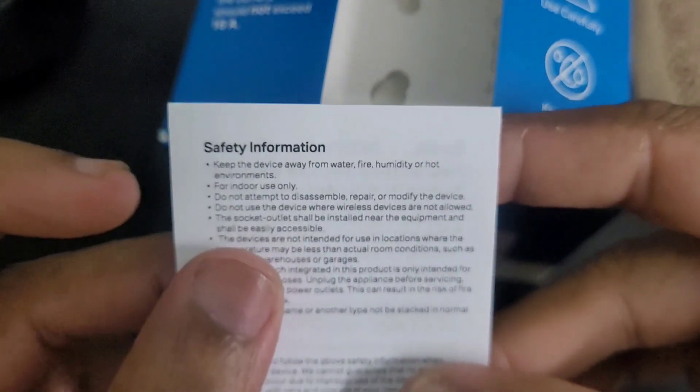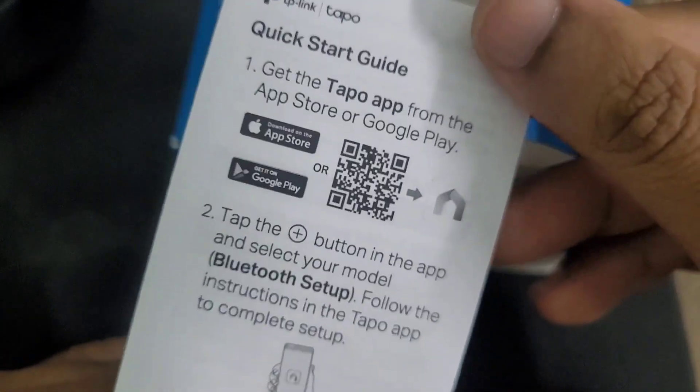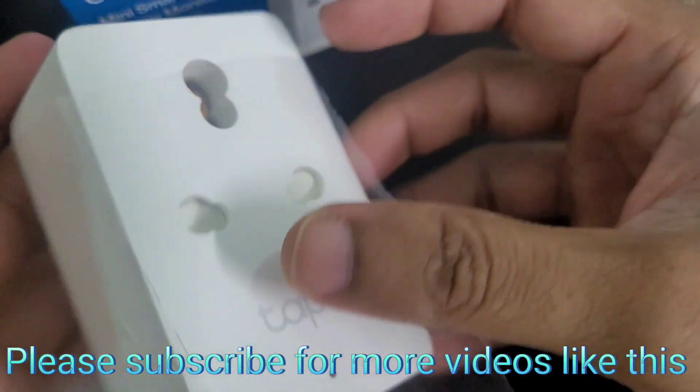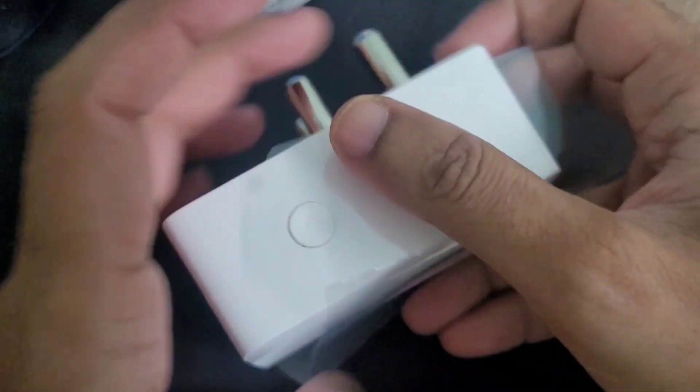This is the user manual — just setup and normal paper documentation. As mentioned, this is Bluetooth setup, which they have highlighted. This is the plug itself — it's a bulky one. The reason it's so bulky is that the IoT chip was mounted vertically, which I will show later in this video. Nothing else in the box — just a small paperwork about the setup, that's it.